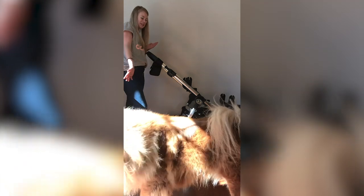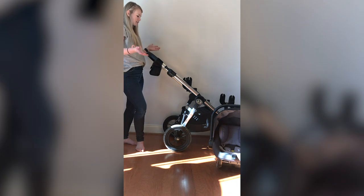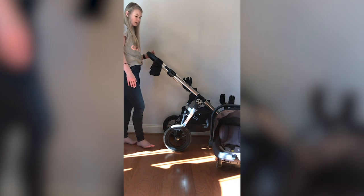This is our dog Moses coming to join us — I think he thinks he's going for a walk! The Luxe is about a hundred dollars more. I just didn't find it worth it, and honestly I don't miss those two differences that I was told about.